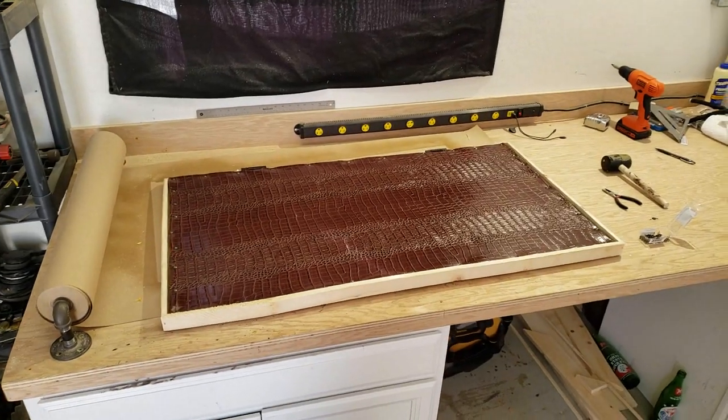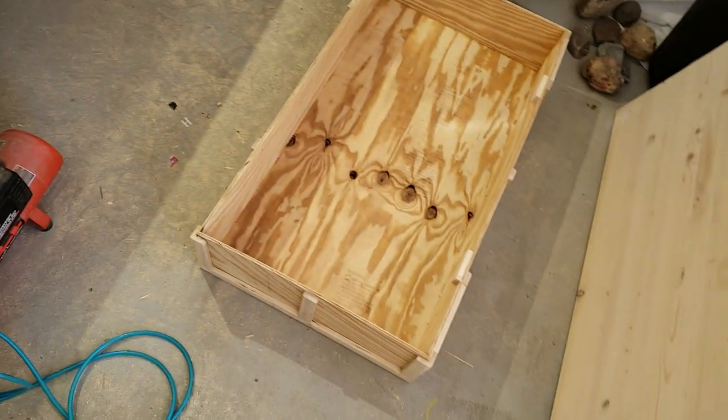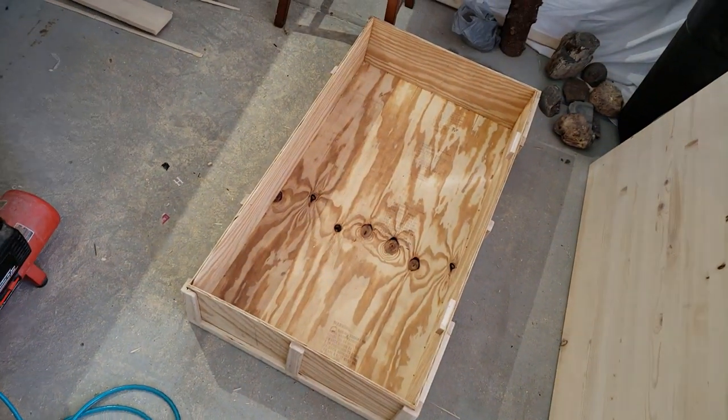Alright, so the lid is done and now it's just time to line the crate. So let's get to that.